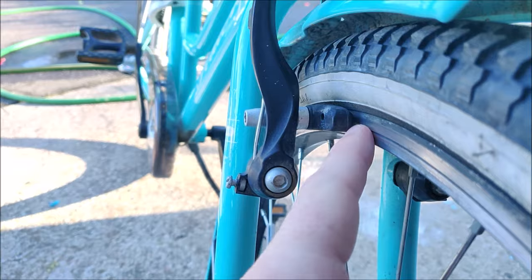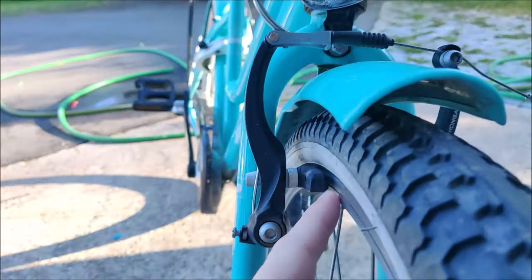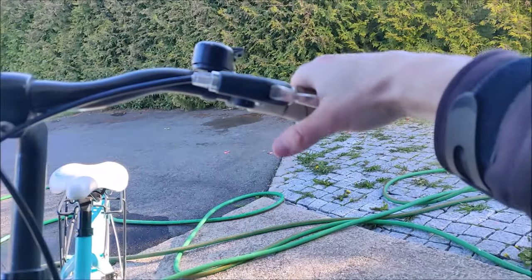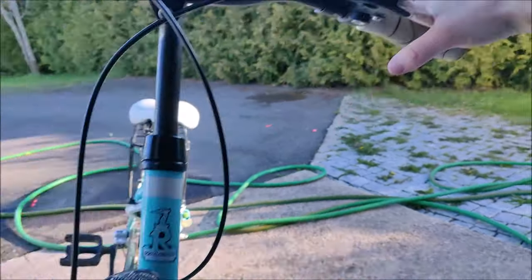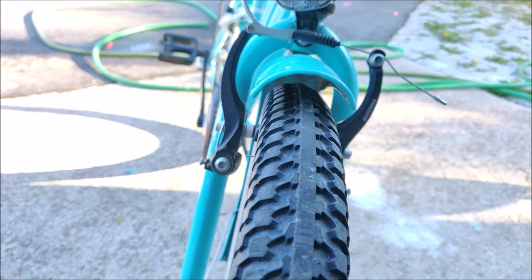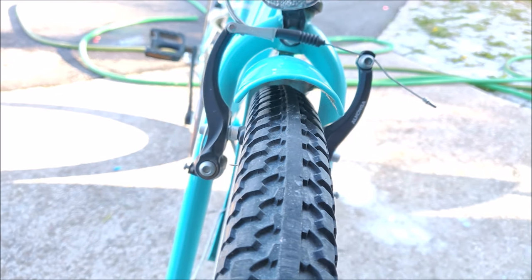So the brake arms don't have equal tension. When I press on the brake lever I can see that the left side arm is moving, but on the right side it's actually almost stationary.